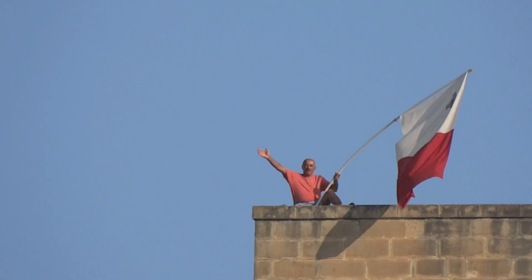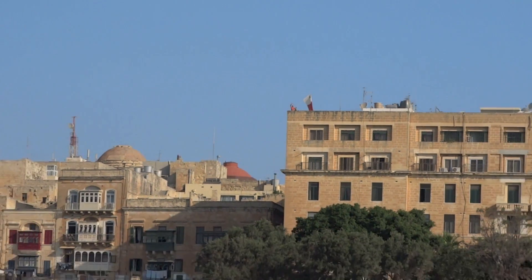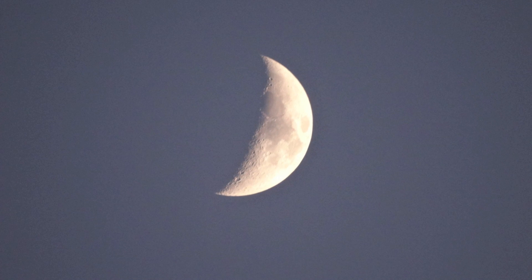Being able to pick things off in the distance, like this chap in the harbour at Malta as the boat was coming in — he seems to wave a nice flag every time, welcoming you in. You can hardly see him on top of that building. It also enables you to get nice stills using that zoom — this is the moon with a handheld shot and you can see the craters on it.